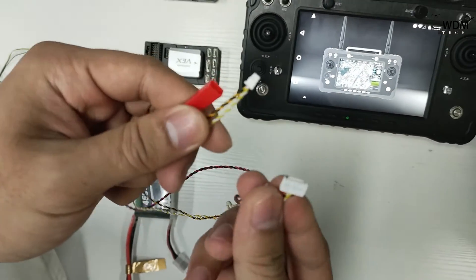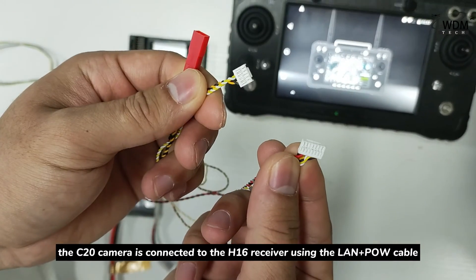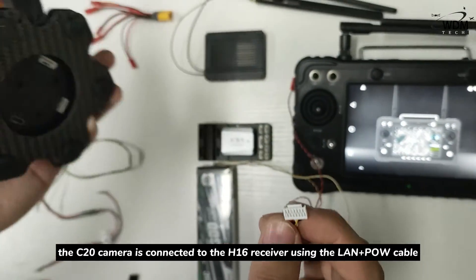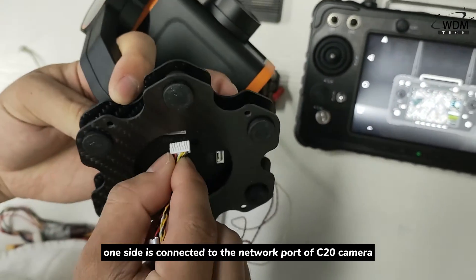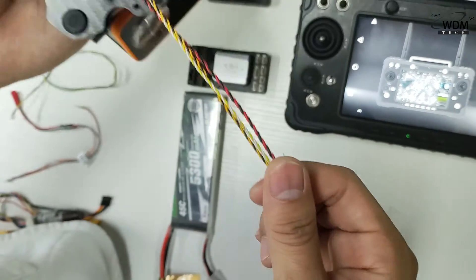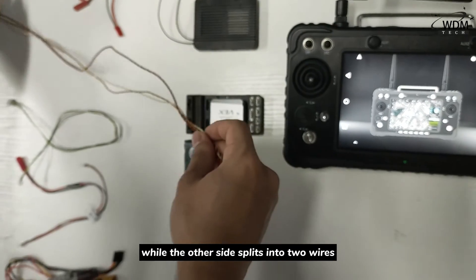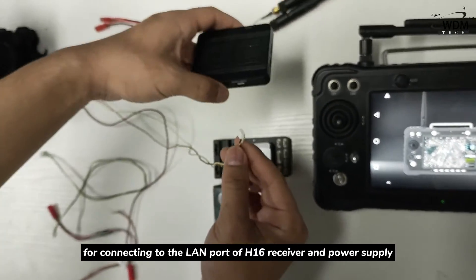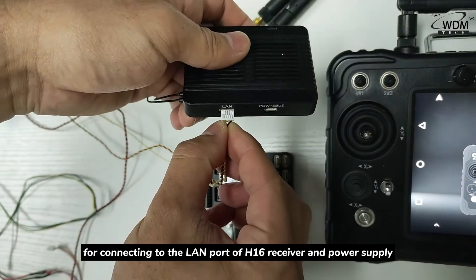Firstly, the C20 camera is connected to the H16 receiver using the LAN with POW cable. One side is connected to the network port of the C20 camera, while the other side splits into two wires — one connecting to the LAN port of the H16 receiver, and the other to the power supply.